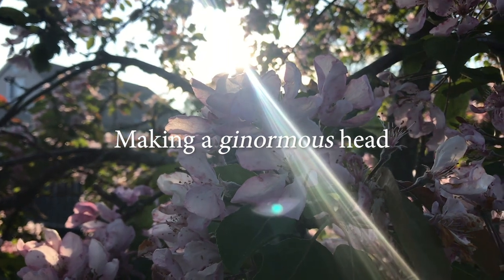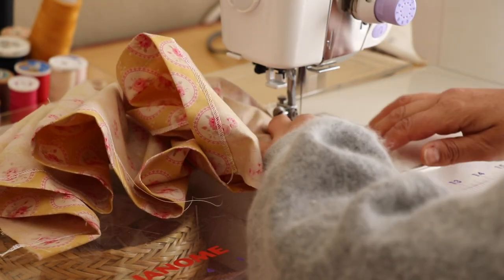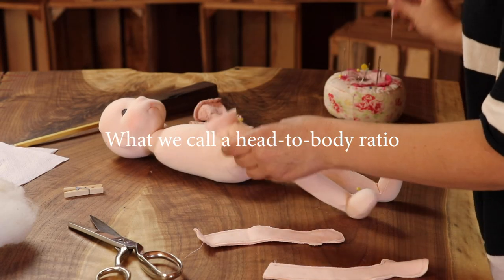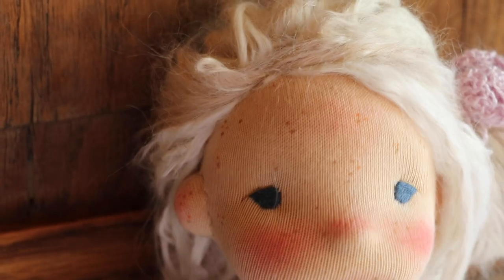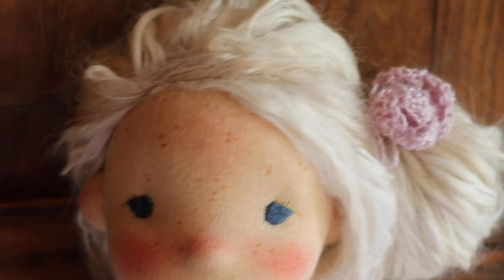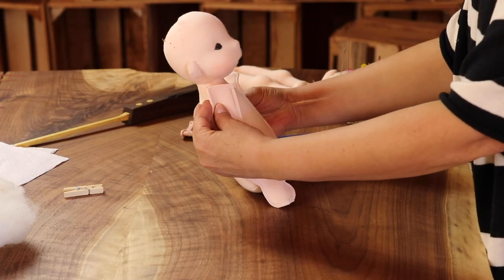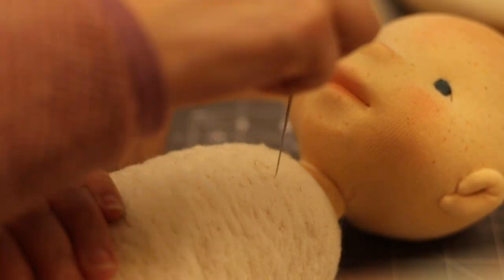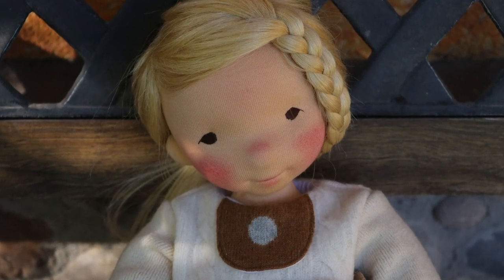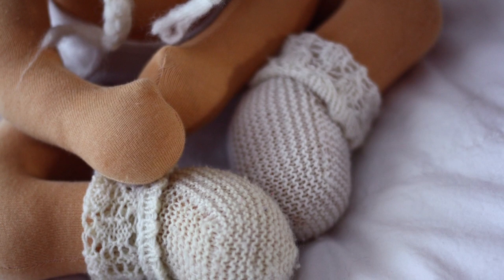The most common mistake I see newly sprouting doll makers make is making a ginormous head. This one makes me sad — not just because it's the most common, but perhaps the most easily avoided. Having a head that is as tall as a torso or even longer will give you a very disproportionate doll that looks more like a toy or a cartoon than a natural fiber art doll or Waldorf inspired doll. Remember, we're going for somewhat realistic proportions, creating dolls inspired by Waldorf tenets which aim to mirror the human child to some extent.